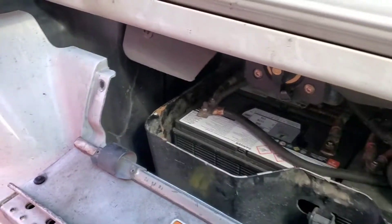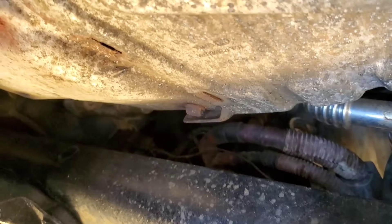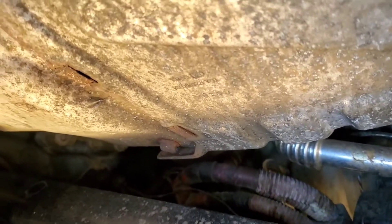Going across now. Here's where the starter is at, on the passenger side. The big exhaust manifold is under the cab here. Those are the cables we're going to have to loosen and get out.